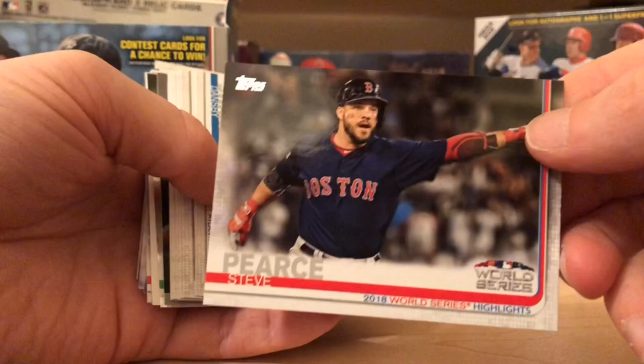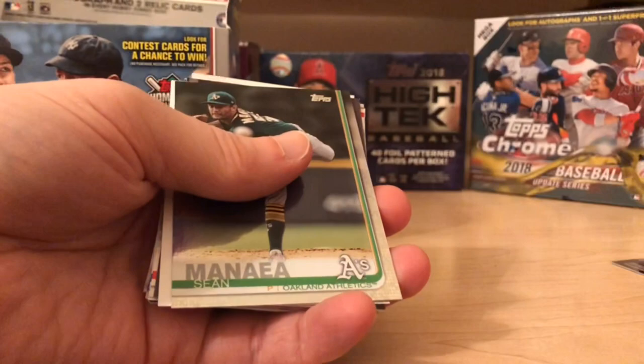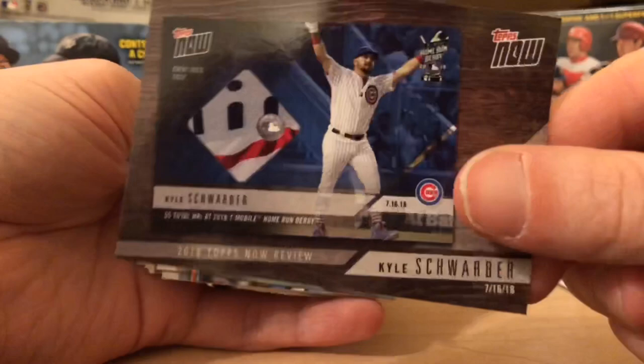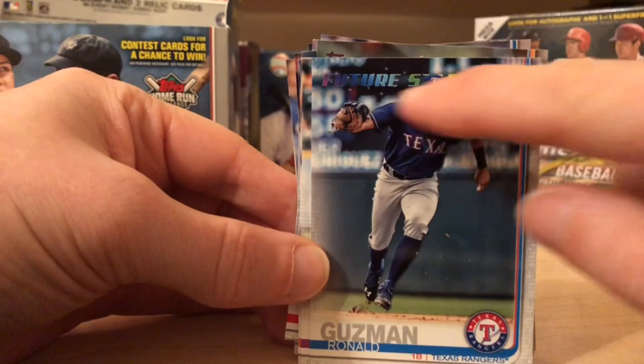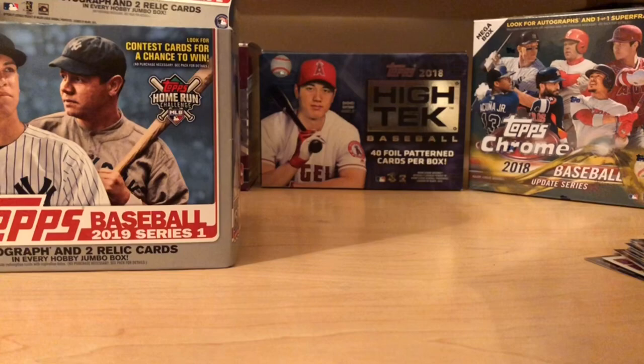We got a Hank Aaron Braves Greatest Moments and a nice foil card of Sean Manaea. Tom Glavine — and wow, another card of a hit, not really a hit because it's a card of a card. Not a huge fan of those, but I guess there's a market for everything. I really do like the design of these cards — another Future Stars. Usually it's a silver foil print; this year they put it towards the back. Liking that. Two more hits to go — should be one other relic and a jersey.